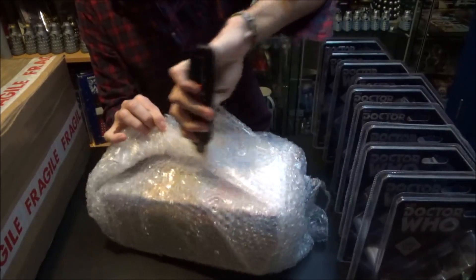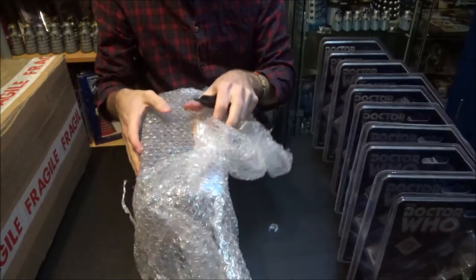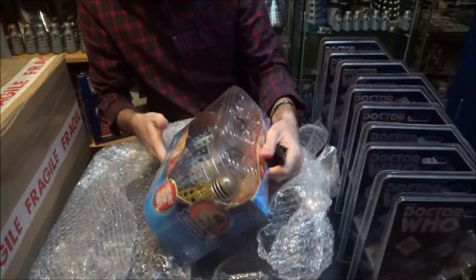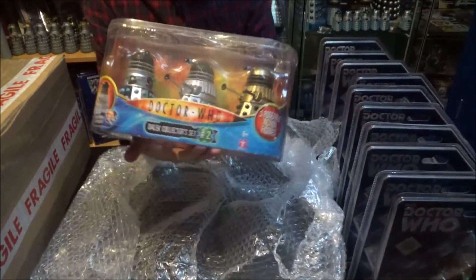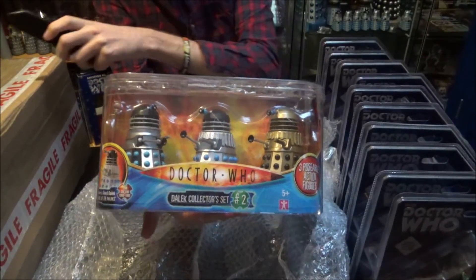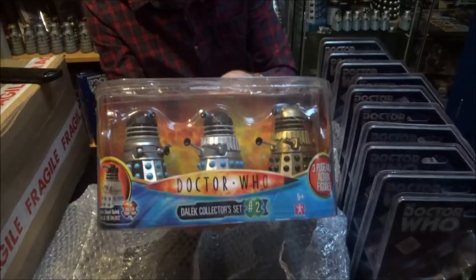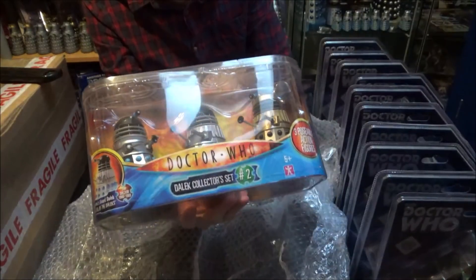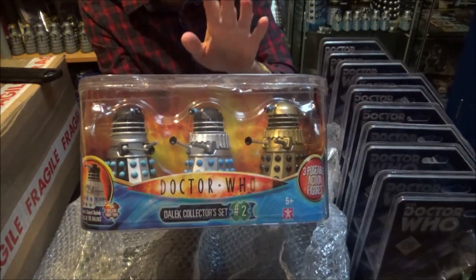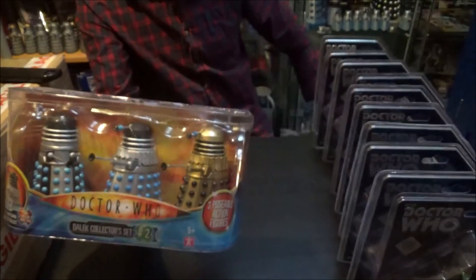Making sure I don't damage the box any further — the moment of truth. Let's see if any of these Daleks are damaged, and the answer is no, they're not. I'm pleasantly surprised. This is the Dalek Collector Set Number Two and there's not a single damaged Dalek in the set. I was convinced I could hear something rattling earlier, so that's filled me with a lot more confidence in this seller.